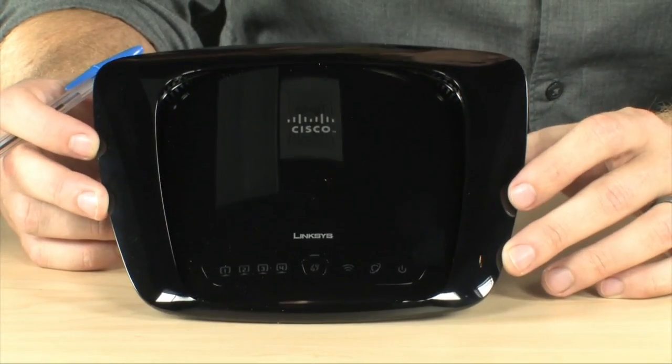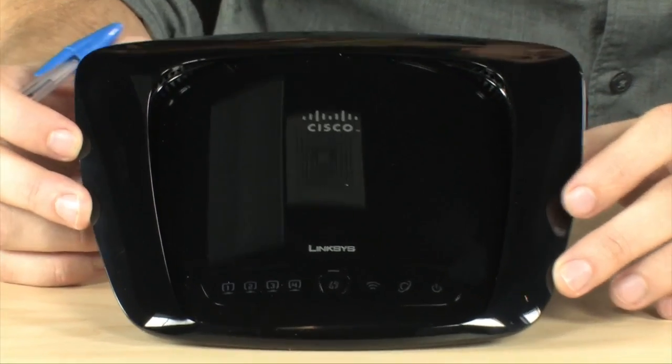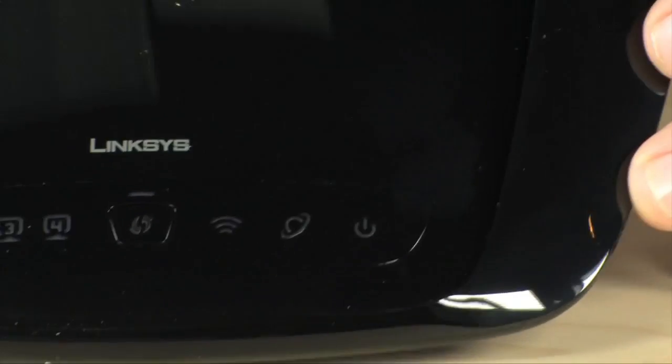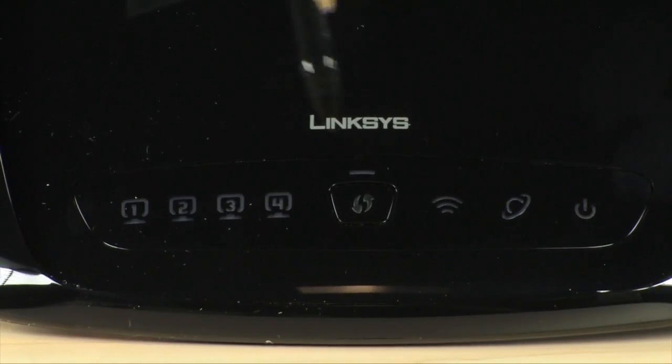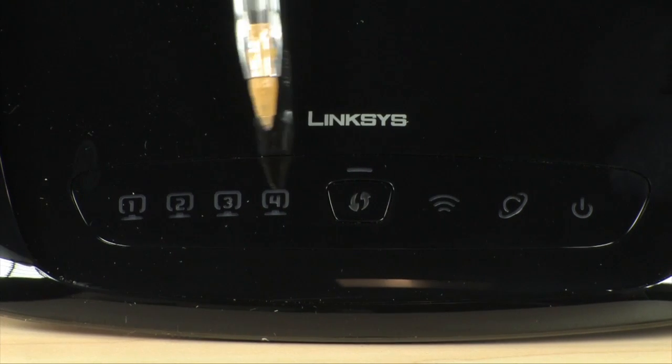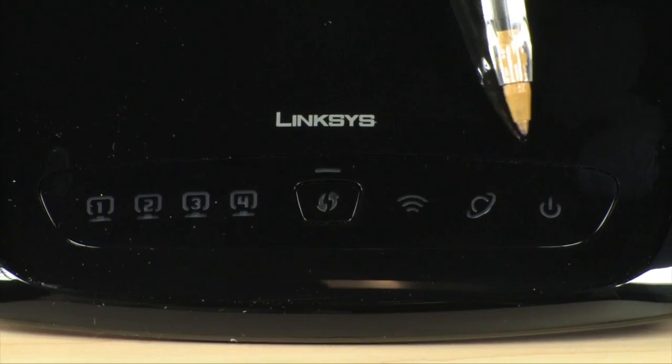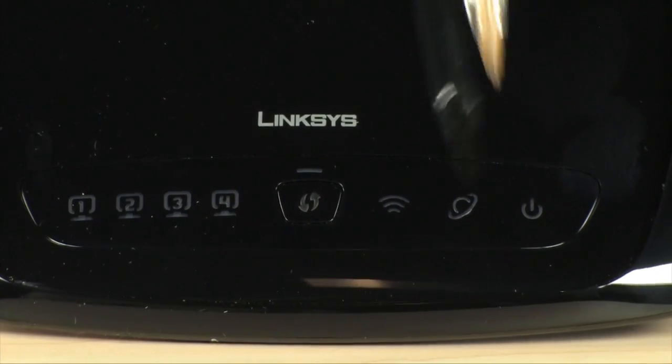Let's go ahead and show you around the router so you can see how cool this thing is — it's also really good looking. The first thing you're going to notice when you look at the Cisco Linksys WRT 160N is that it doesn't have any antenna. You don't have to worry about any ugly antennas on this router — it's all built right into the device itself. Along the front, you do have just a few status lights for your Ethernet links, as well as your Wi-Fi status, your link status to your DSL or cable modem, and for your power.